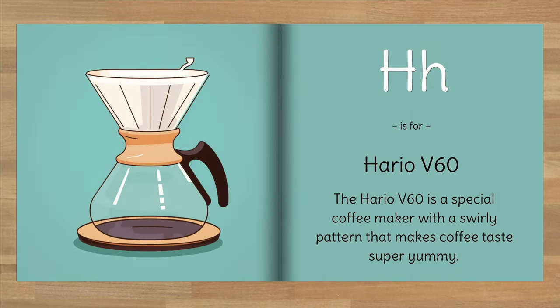H is for Hario V60. The Hario V60 is a special coffee maker with a swirly pattern that makes coffee taste super yummy.